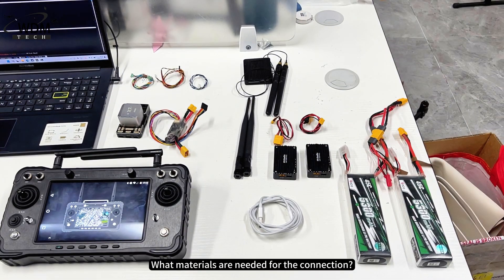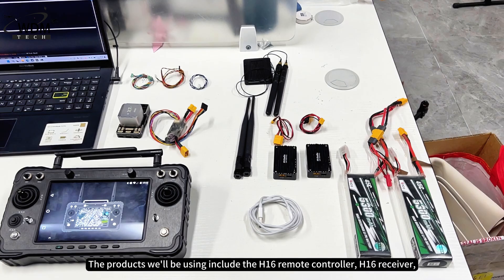What materials are needed for the connection? Products we'll be using include the H16 remote controller, H16 receiver, P9 telemetry module for both air and ground, P9 antennas, and the X7 Plus flight controller.